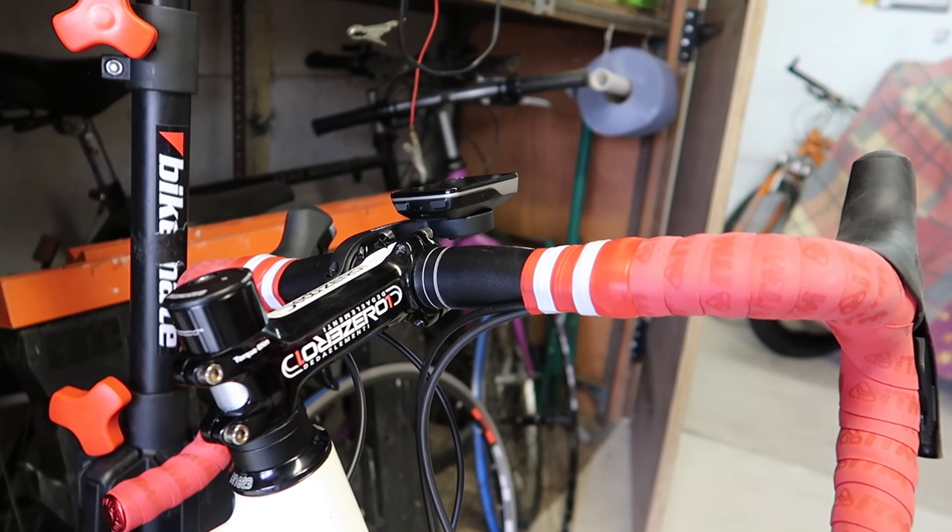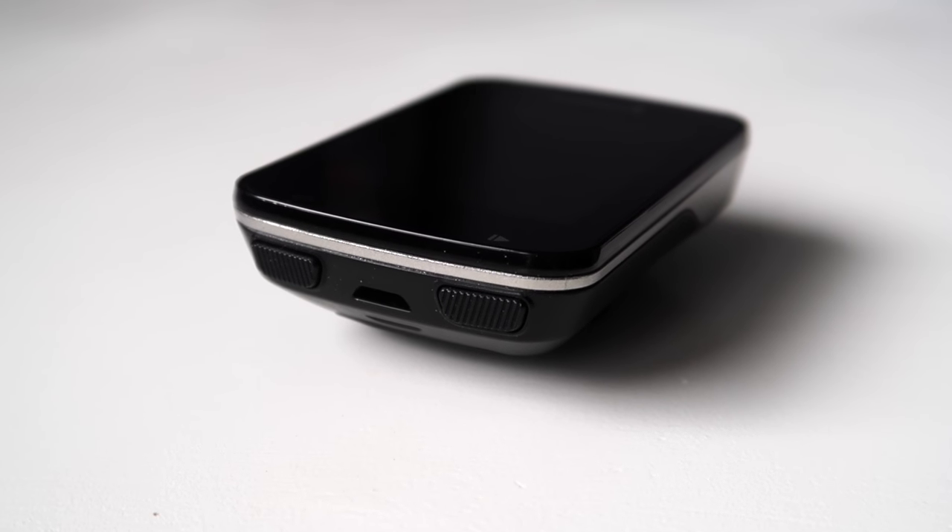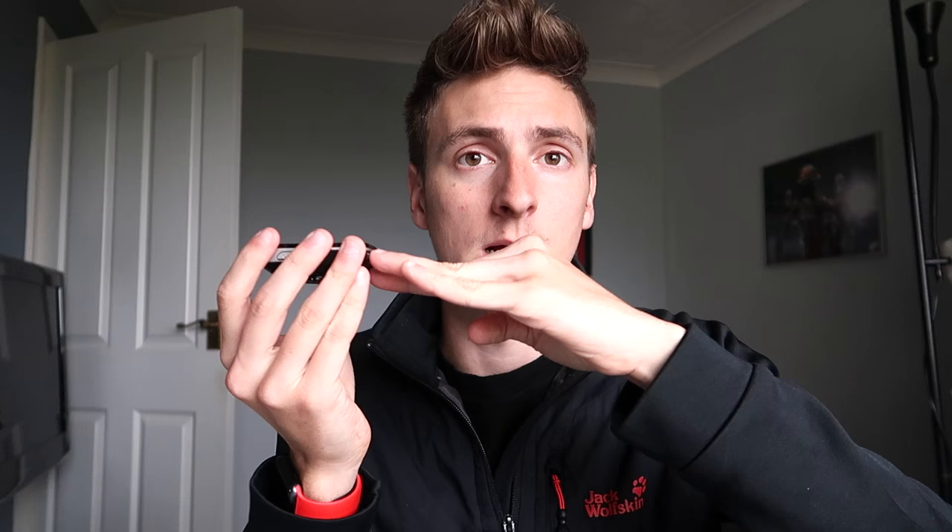I previously spoke about the mount, and I think we should probably start with the bad stuff. I really don't like the mount — I don't understand the whole point of having it sit up, not in line with the stem. They didn't do it on the 810, and I don't know why they've chosen to do it with the 820. It might have something to do with the buttons — if the mount were flush with the stem, maybe you wouldn't be able to press them.